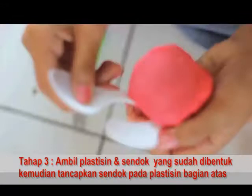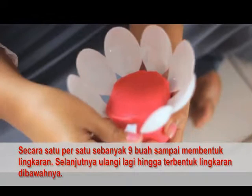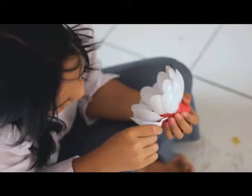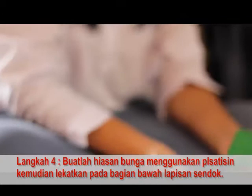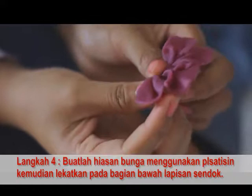Tahap ketiga, ambil plastisin dan sendok yang telah dibentuk tadi, kemudian sendok ditancapkan ke plastisin pada bagian atas secara satu persatu sebanyak 9 buah sampai membentuk lingkaran. Selanjutnya ulangi lagi hingga terbentuk lingkaran kedua di bawahnya. Buatlah hiasan bunga dari plastisin, kemudian ratakan pada bagian bawah lapisan sendok.